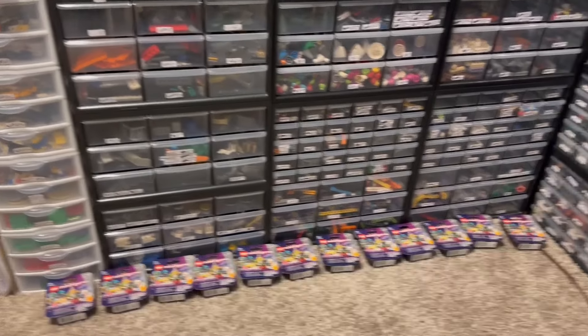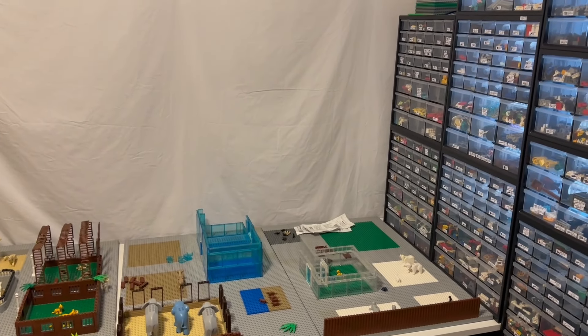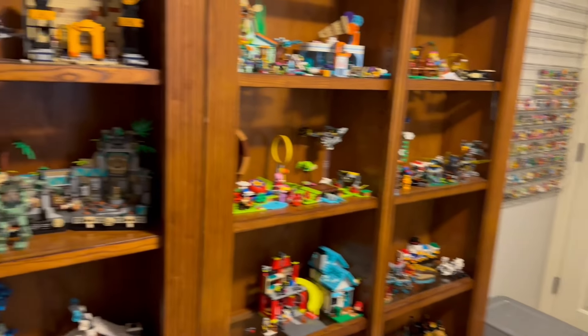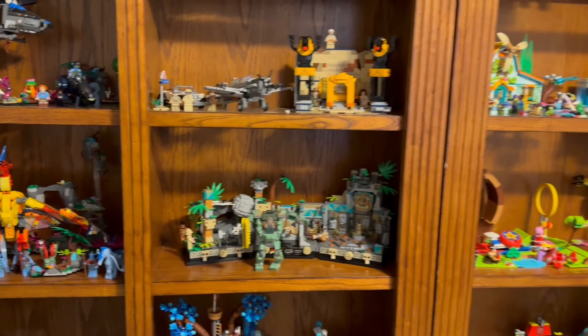Oh, and I got all these. That video will be posted before or after this one — I'm not sure. I'll also be doing a review on this set, and that might be before this video or after — don't know.